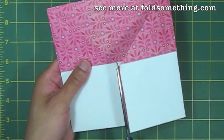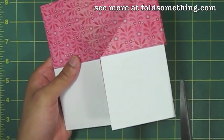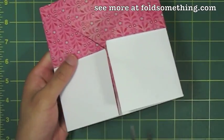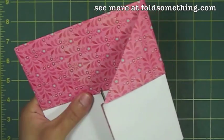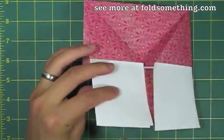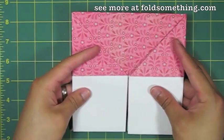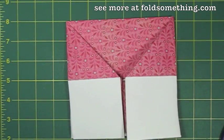Now we're going to use our scissors to make a few cuts. We're going to cut right here in the middle line, and we're going to cut these edges here and here on the left and right side. By now I'm sure you've guessed that these white pieces of paper on the bottom are going to be our pages.